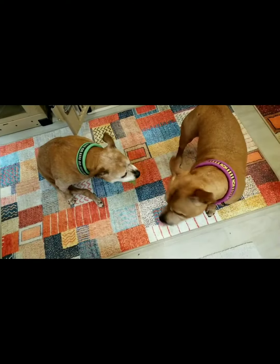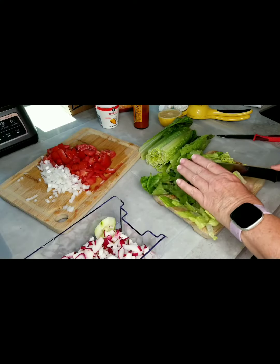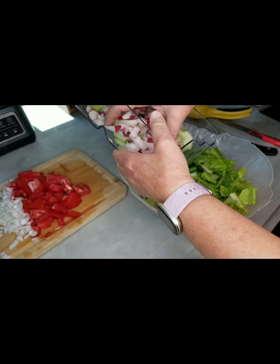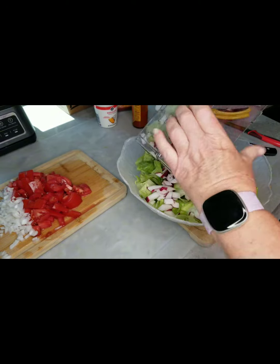My little helpers! Cut up the lettuce. Now we put the salad together, adding in the radishes, cucumbers, tomatoes and onions.